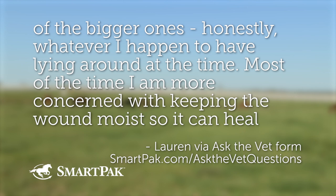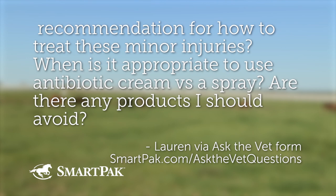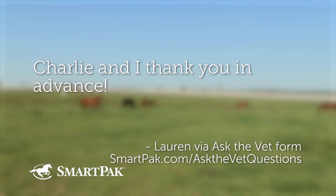'I'm concerned with keeping the wound moist so it can heal naturally without scarring, and keeping bugs and dirt out. However, I never really know what I should be using or if it even helps. What is your favorite product or recommendation for treating these minor injuries? When is it appropriate to use antibiotic cream versus a spray? Are there any products I should avoid?' This doesn't sound like a controversial topic — yet it is.